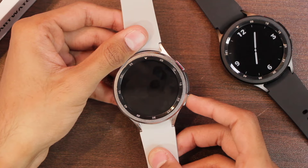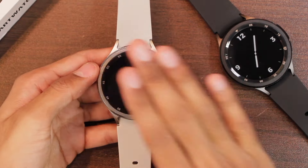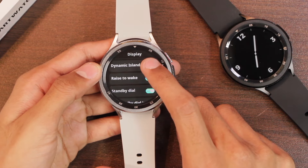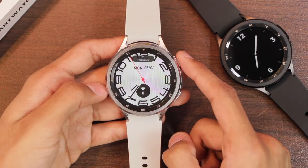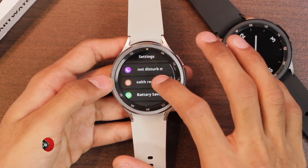One thing that's a bit annoying is that the screen-off dial only activates when the normal screen timeout ends — using the raise-to-wake gesture or the down key to turn off the display will directly turn it off without showing the dial. There is also a palm gesture to turn off the display. The watch also has a dynamic island option that shows notifications at the top of the screen.